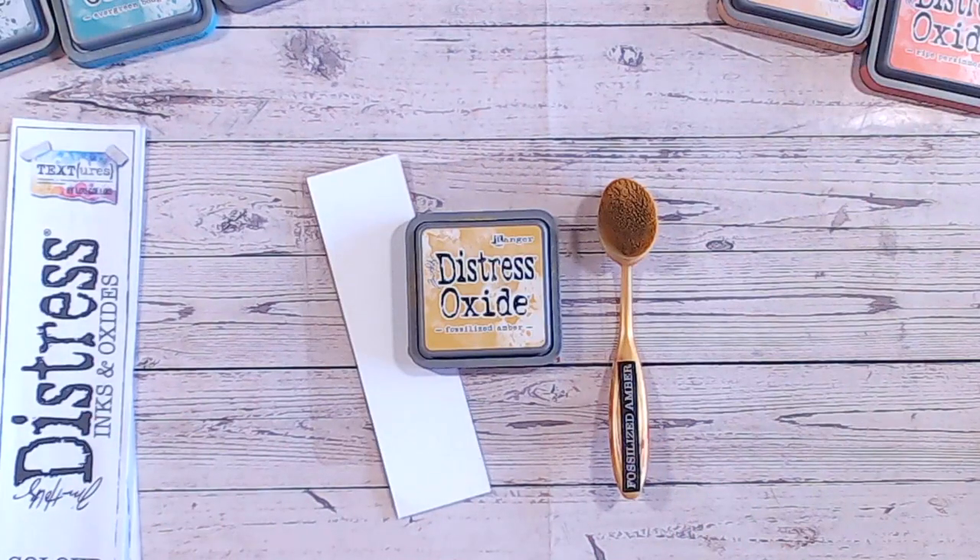Hi everyone, I hope you're well. Thank you so much for joining me for the Distress Oxide colour combination series. We're adding a new video today and this is fossilised amber. Thank you so much for all your lovely comments on the series so far. I'm really glad you're all enjoying and finding the videos beneficial. We're up to the F's now, working through all the colours alphabetically, and we're on to fossilised amber.